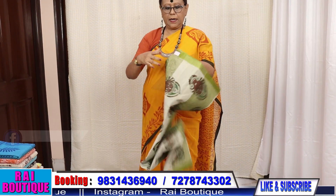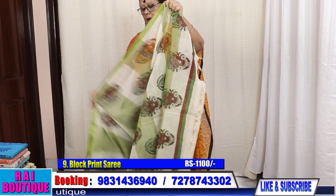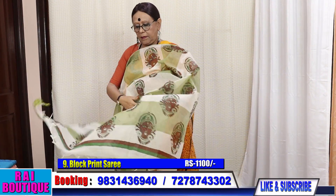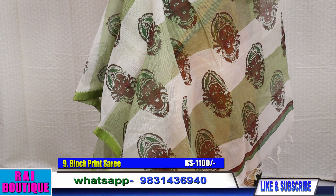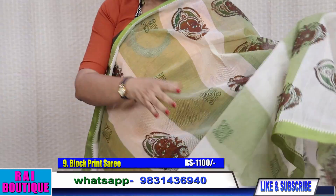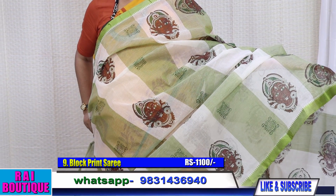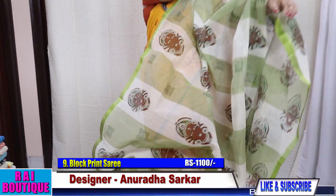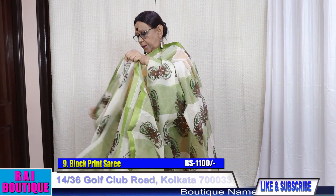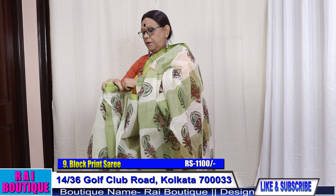Saree number 9, price 1100 — please have a look. These are all velvet parts; the border is velvet. The whole saree will go like this. It does not have a blouse piece.